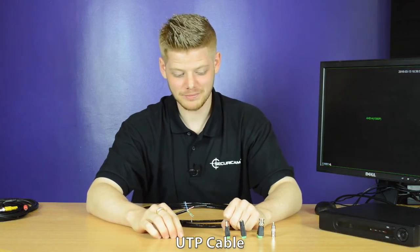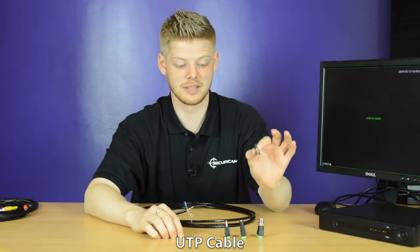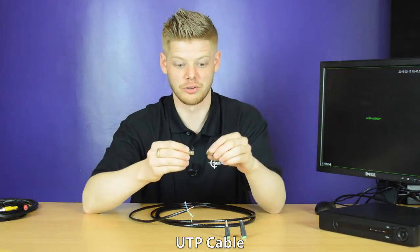There are several different types of baluns you can connect to UTP cabling. We've got a male power balun, a female power balun, a video balun, and we've also got a connector to create a video balun into a phono balun.